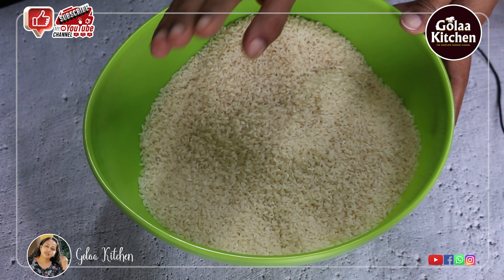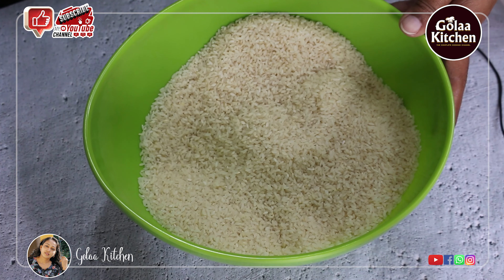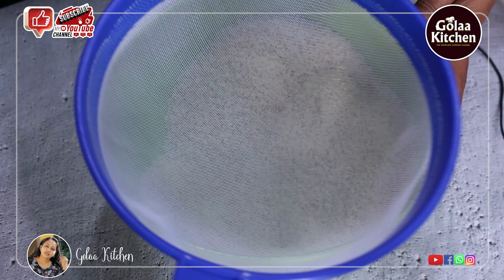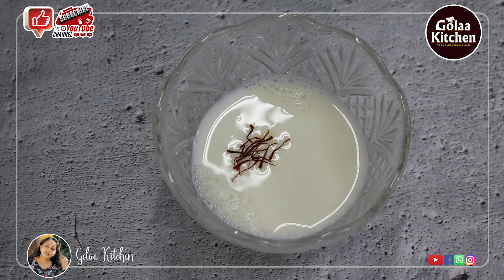I am adding the rice here. We add 3 cups of rice in 250 ml. It will add 2 cups of the sauce. Add 1 cup of saffron.